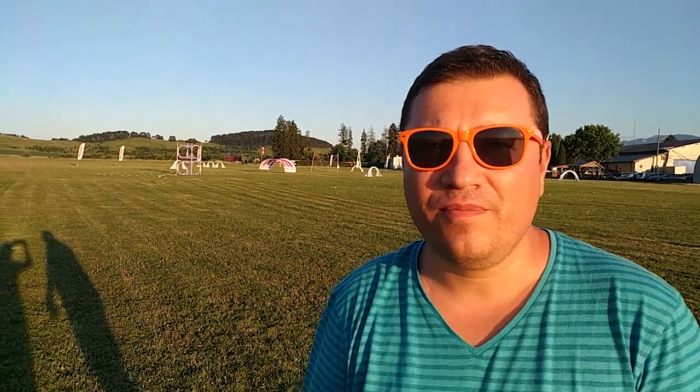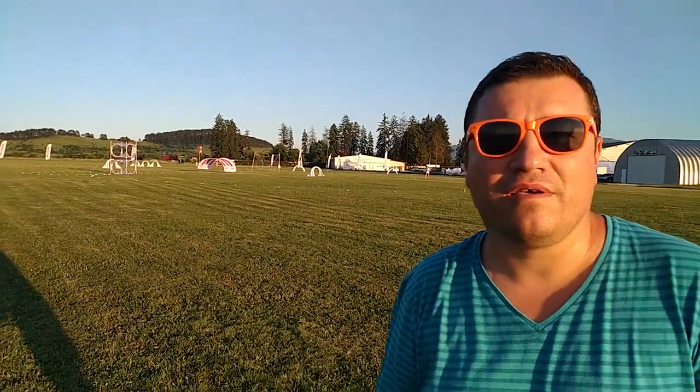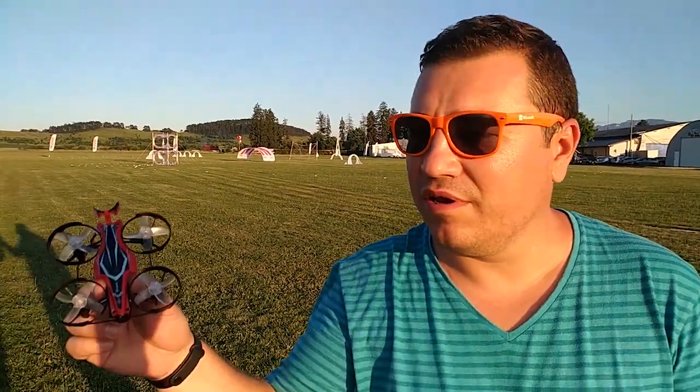Hi guys and welcome to my channel. Today I'm at a racetrack where there was an FPV competition, a drone racing competition. So given this occasion, I'm going to show you an FPV drone.